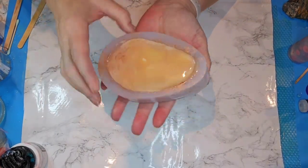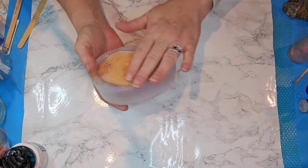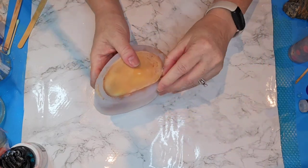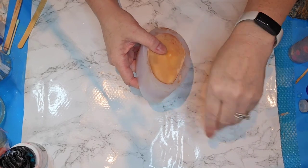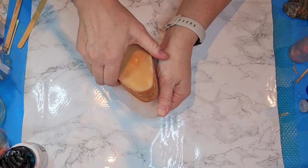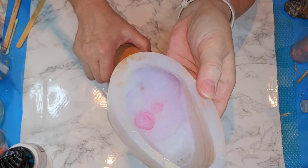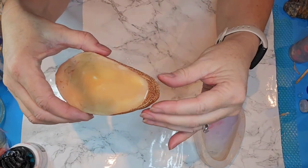Hello everybody, I'm back — this is completely cured and I'm kind of excited to see how it turned out. Since we used mica powders I didn't put a dark color in there, but you never know. Let's take it out of here and see how it did. This mold is super stretchy and easy to take off, so that's pretty nice. I can see some of our mica powders stuck to the mold — I don't know, maybe it didn't all get in there, but we'll see. Wish us luck — here it goes.